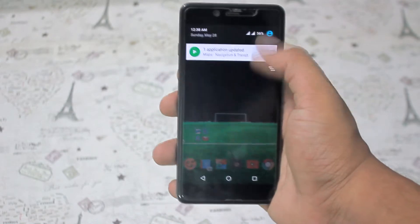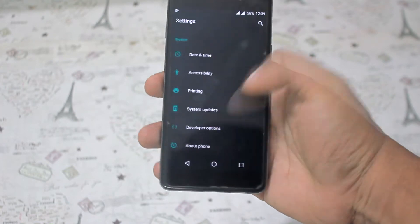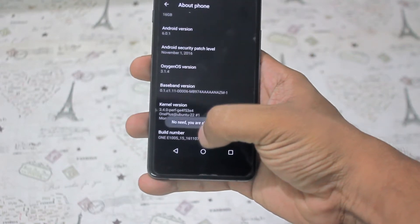After that, go to Settings. There you will find About. In About, there is a build number — tap this build number five or six times. You will get developer options.